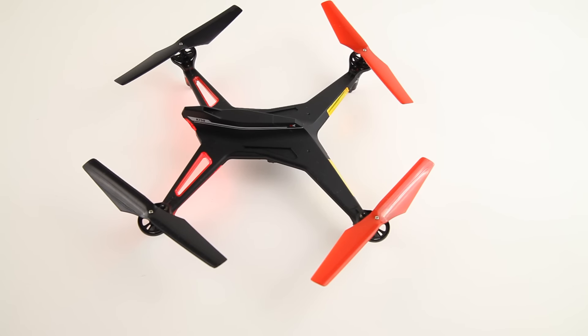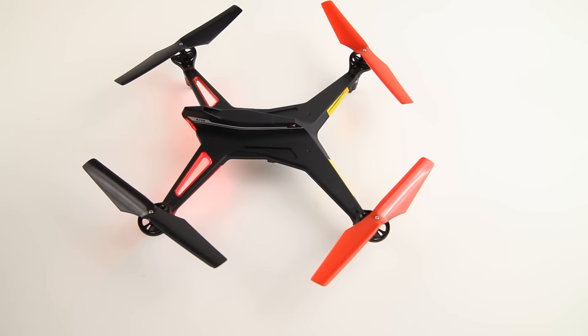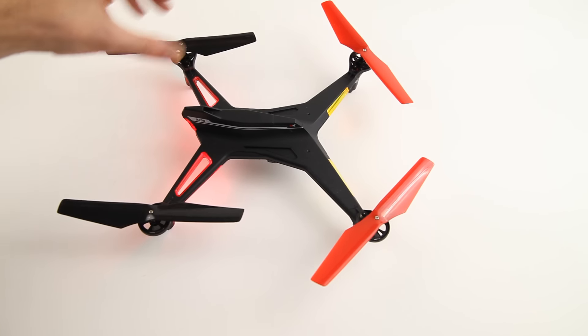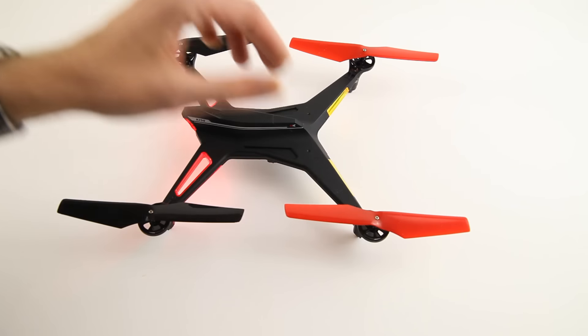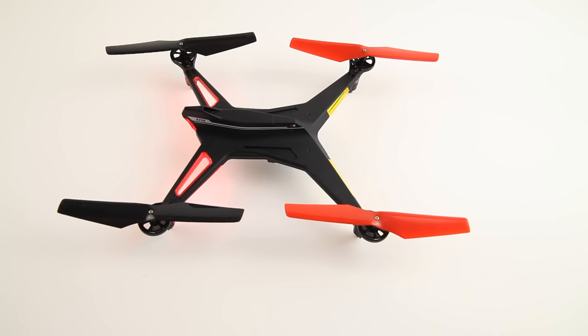The next thing: it is advertised as having a pressure sensor or altitude hold. It does not. Several people on the internet have taken the quadcopter apart and looked at the electronics. I'm not a knowledgeable electronics person, but the quadcopter does not have a barometer or any other kind of pressure sensor, so it does not have an altitude hold function.